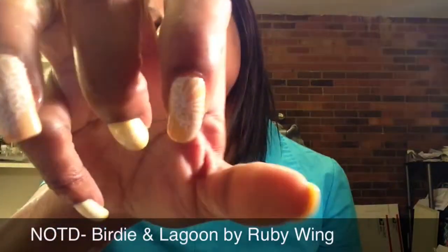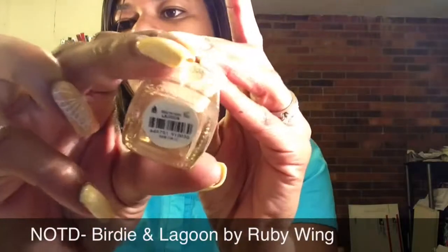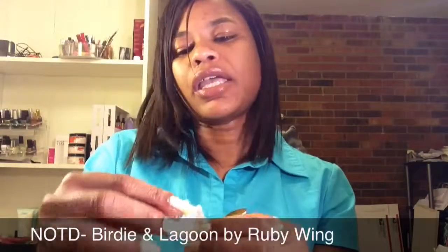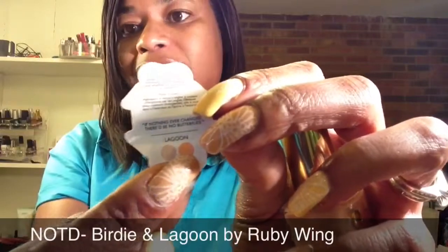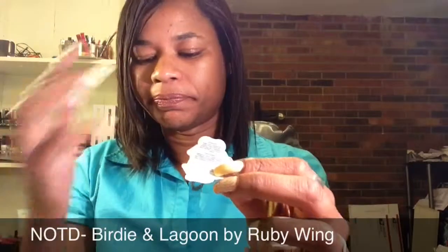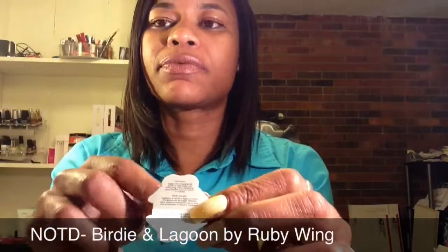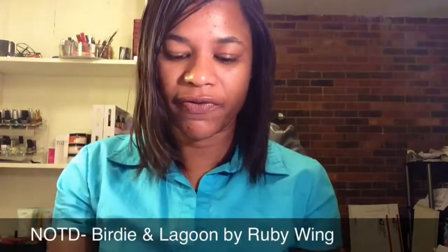And then for the deeper tan nude color that I have on these two fingers here, it is the color Lagoon. This is also by Ruby Wing and also a color-changing polish. This one actually had the little tag on it — Birdie did not. This is what Lagoon starts off as and this is what it changes to, although under my UV light it did get much, much darker. I really do like the color-changing effect of these polishes.